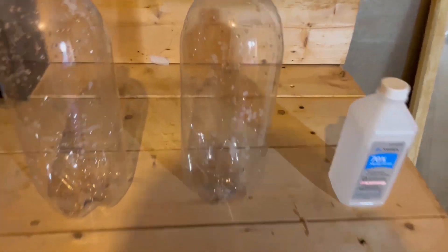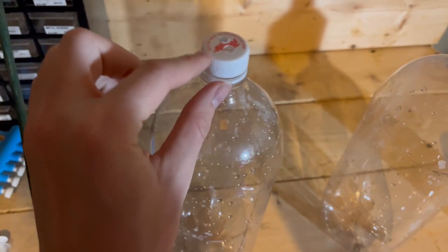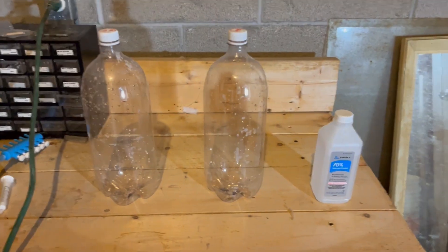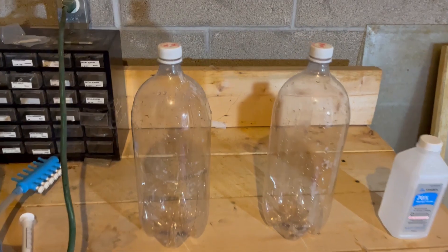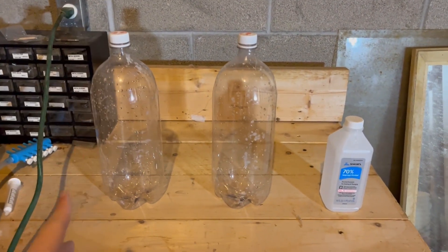The other thing I did was I drilled two holes into these caps. One hole is to fit my air pump airline tubing in, and the other is to release the air that gets pushed up. So now that we got that, we can get into building this.